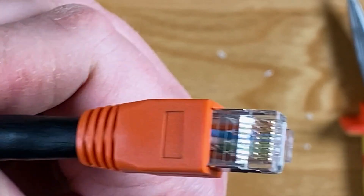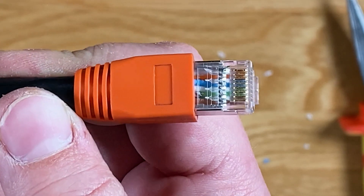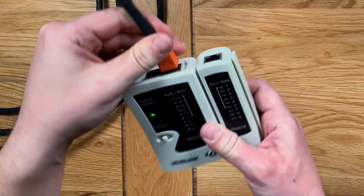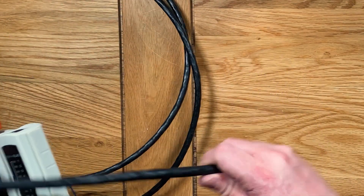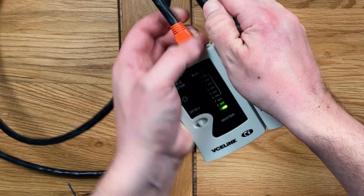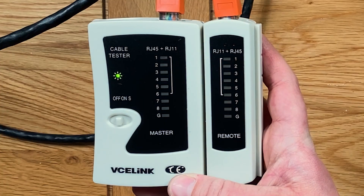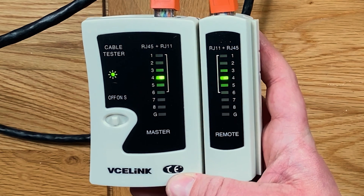Do the same at the other end of the cable and then finally test using a cable tester to ensure everything is wired up correctly. When you turn the tester on you should see a sequence of green lights running from one to eight, indicating that everything is wired up correctly. If you see a different sequence of lights then you've probably made a mistake somewhere. As we've made a shielded CAT7 cable, you'll notice the G is lighting up as well, indicating that we've got a solid ground connection from the braided shielding we twisted around the base of the connector earlier.